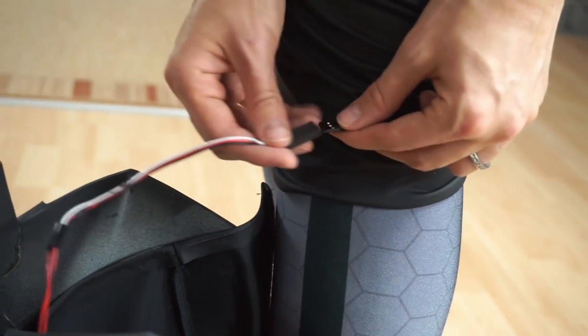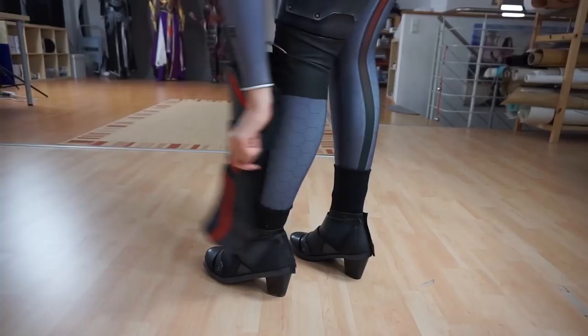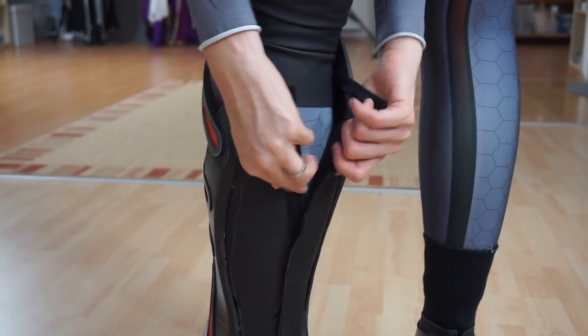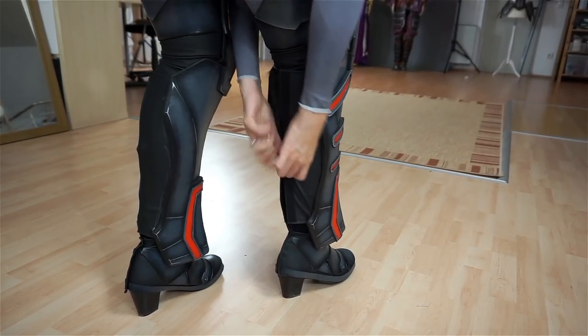Now the shin armor. To light it up, I had to connect the cable from inside the suit. Just like the rest, these are also foam attached to fabric. I simply had to close the velcro and do the same for the other leg too.